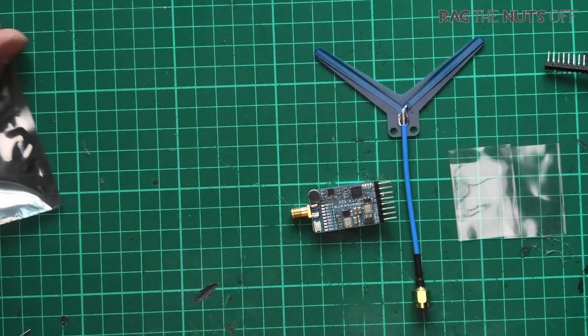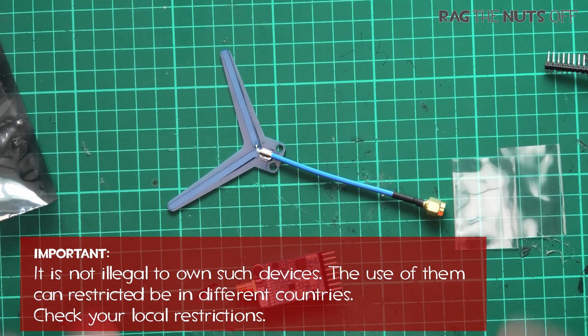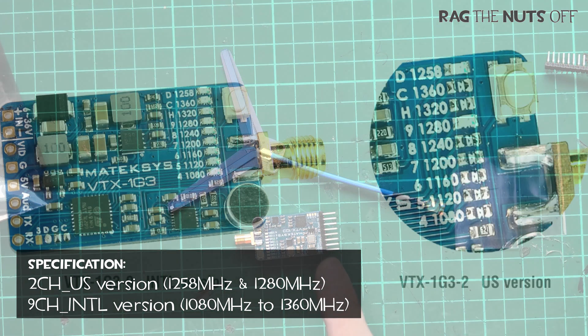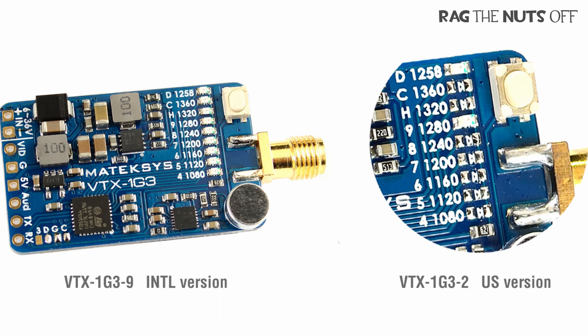Now this video isn't a topic on the legality of using 1.2 GHz. All I will say is that if you're in the United States you probably need a ham license, and this video transmitter is available in two versions: an international version, which this one is, or a US-locked one where you have a much more limited number of channels available to you.